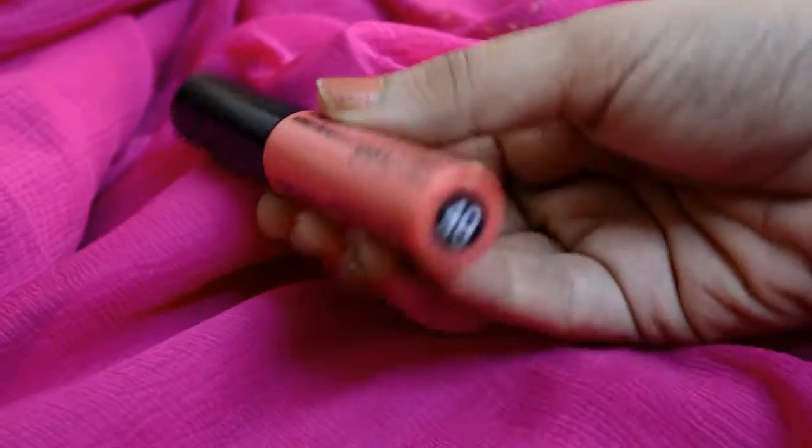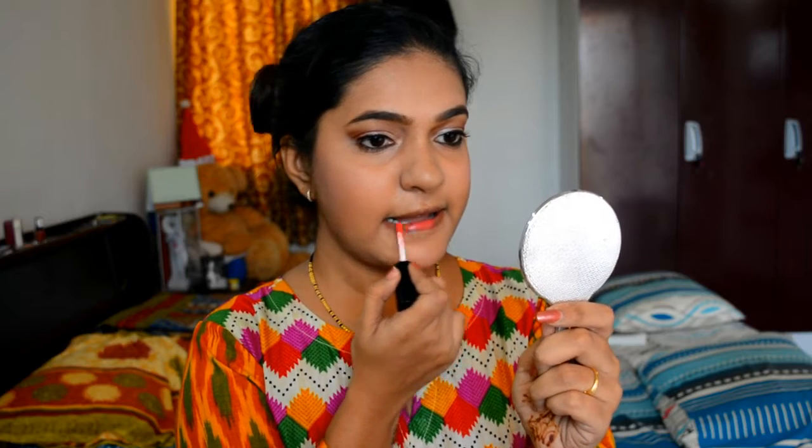Next I am doing my favorite part — adding color to my lips. I am using Miss Claire Soft Cream in shade 40, and I really love this lipstick because it stays on for a super long time.